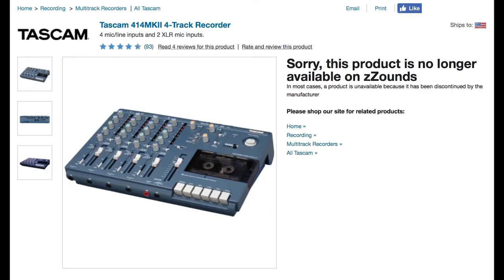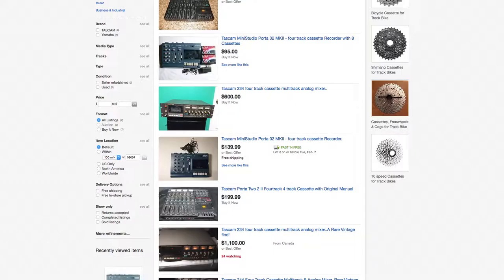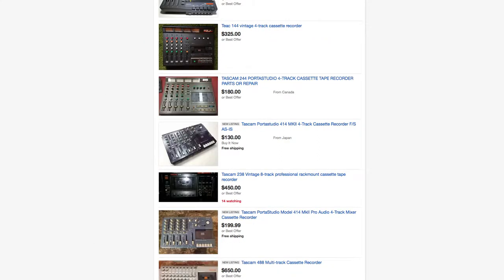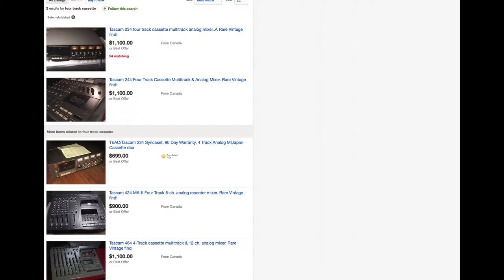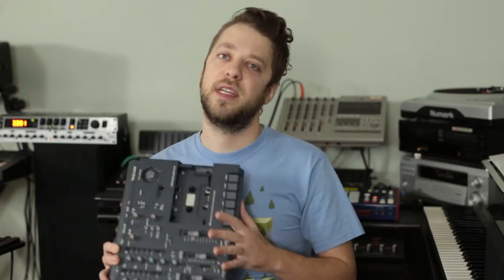The 4-track is no longer in production, so working parts become more scarce over time. The increasing value within the collector's market and popularity amongst hipsters means that finding a 4-track in pristine condition will likely be accompanied with a premium price tag. Unless you have the confidence that you can get inside to do some minor repairs, you're going to want to make sure the machine you're buying is tested and in working condition.